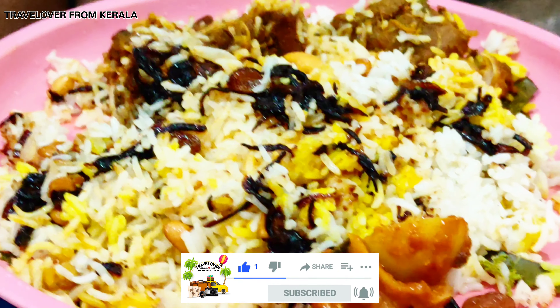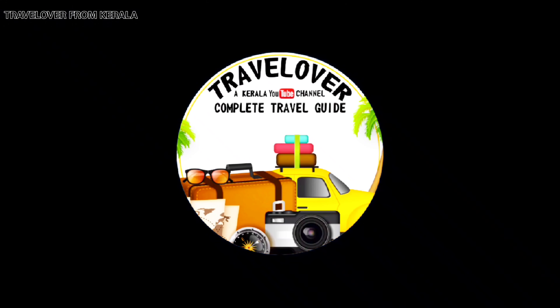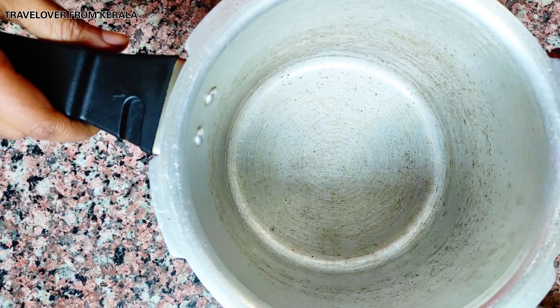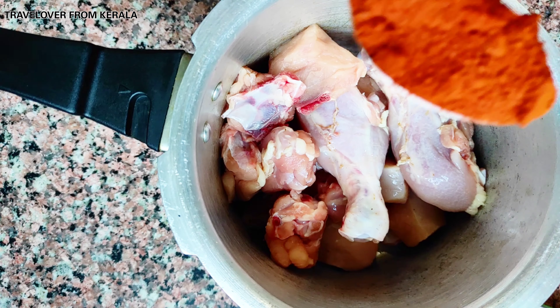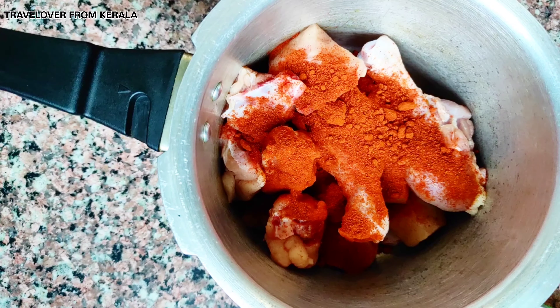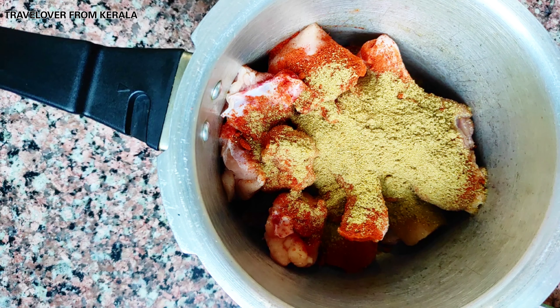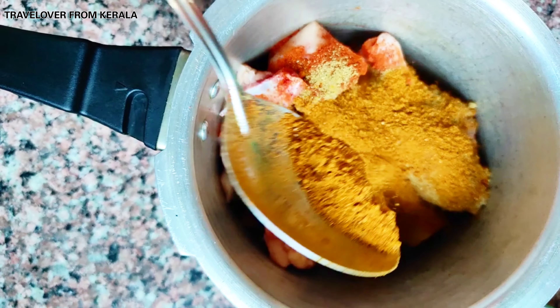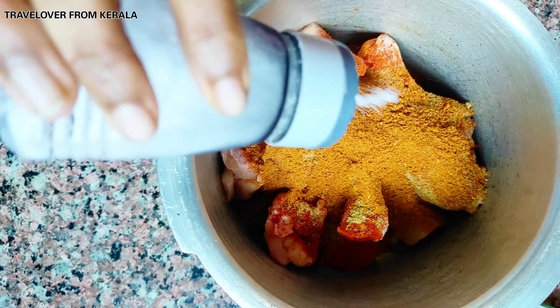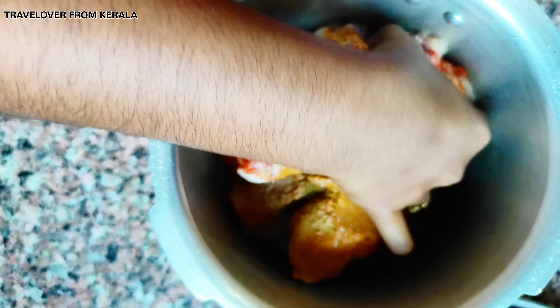Let's get started. First step is preparing the chicken. In a pressure cooker, add half a kg of chicken pieces. Add 2 tablespoons of chili powder, 1 tablespoon of coriander powder, a quarter teaspoon of turmeric powder, 1 tablespoon of chicken masala, and finally salt to taste. Mix it well.